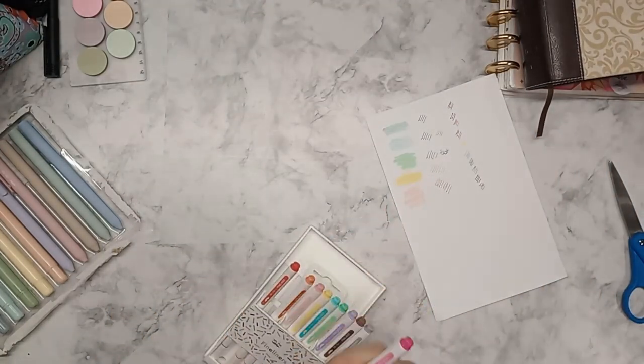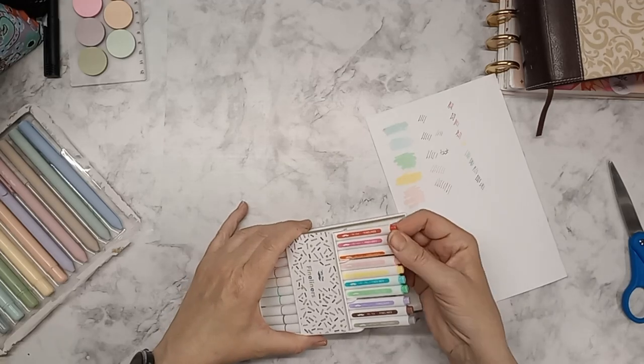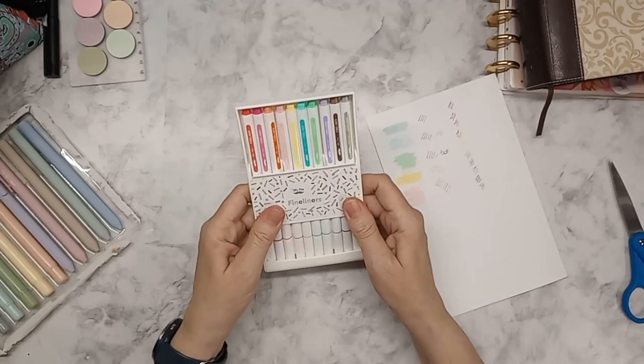Just so you are aware if you go to purchase these — I was looking forward to using them in the margins of my Bible, but I don't think I'm going to do that. I will probably just use them in my planners.